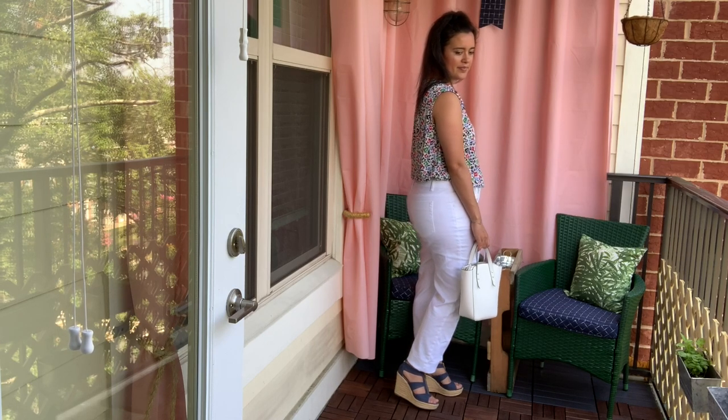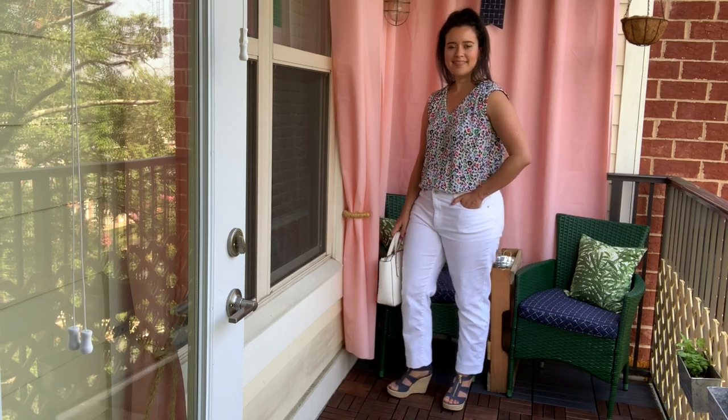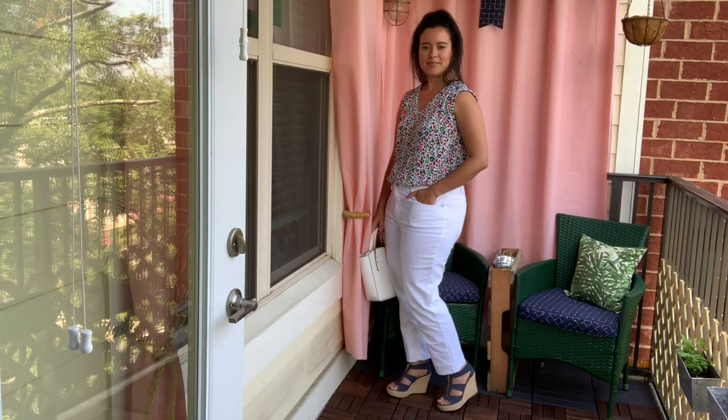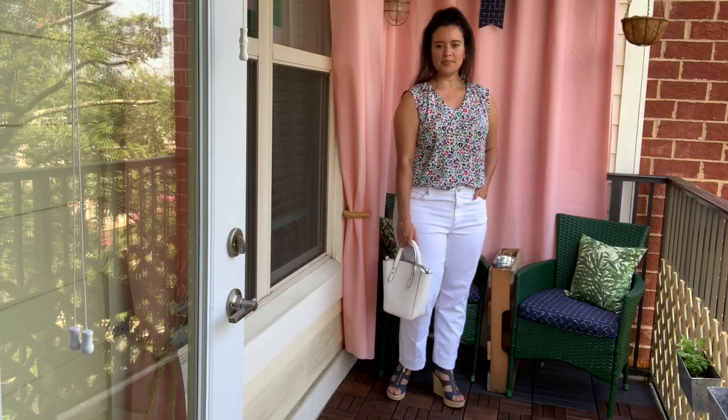Seeing as this was my second time making it, there were some changes I knew I wanted to make. Design-wise, I opted for the sleeveless version and I left off the front ties as well. There's no real reason other than it's super hot right now, and the ties didn't really add anything to the last garment other than more work. They are a nice detail, but don't provide a ton of bang for the buck.